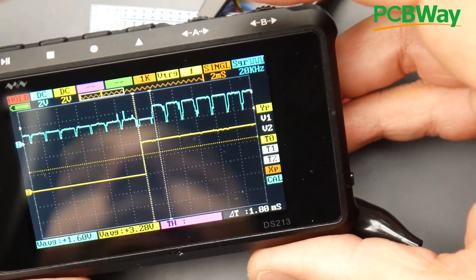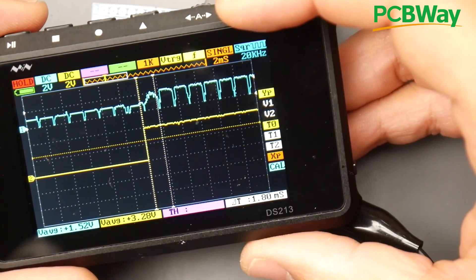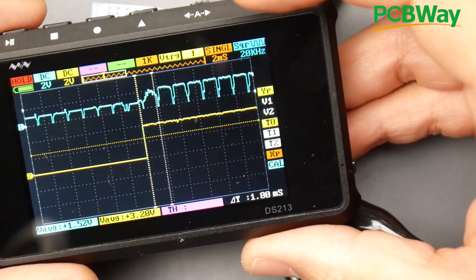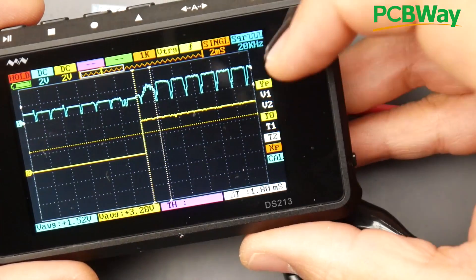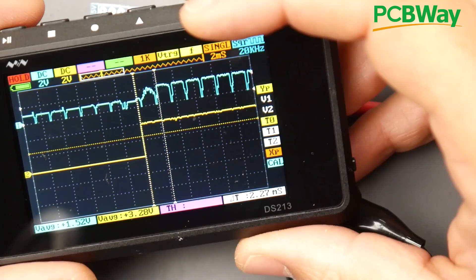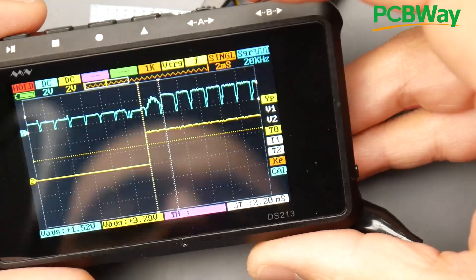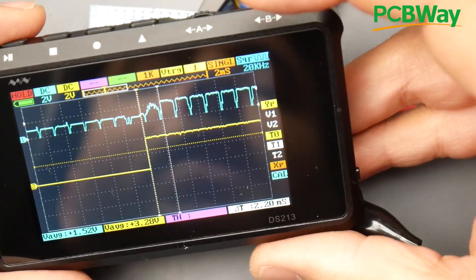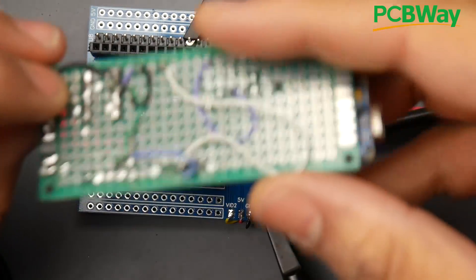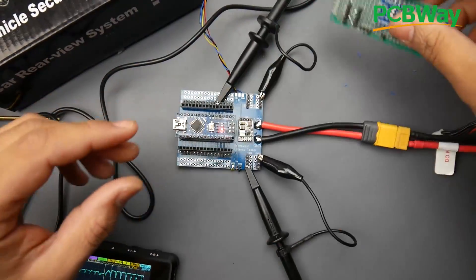We can take another sample by clicking play again. Everything is already set up, so all I have to do is move the T2 cursor to align it. This sample reads about 2.2 milliseconds — pretty accurate. This is a really nice, clean board. Unlike how we had it before with a bunch of wires hanging below, this is just looking way better.